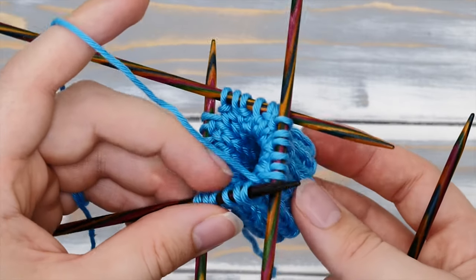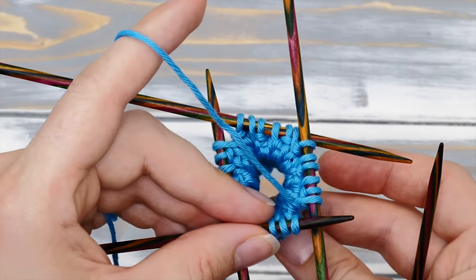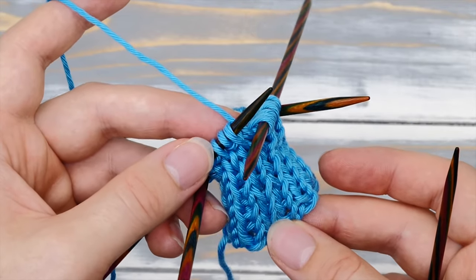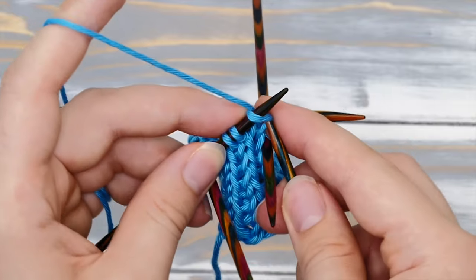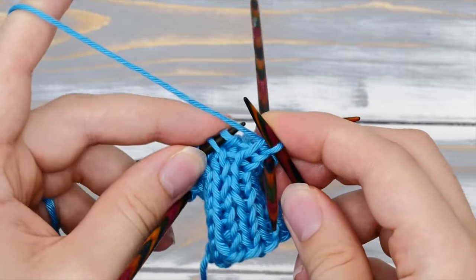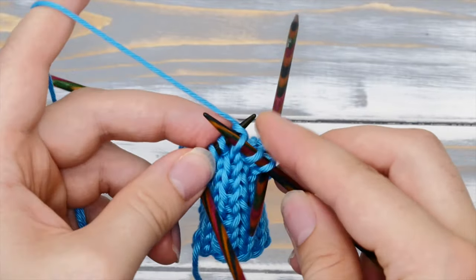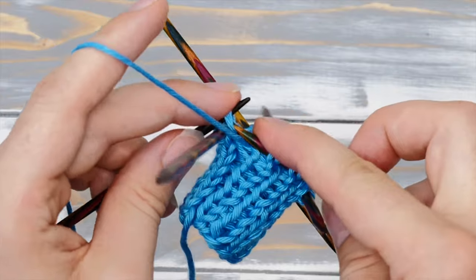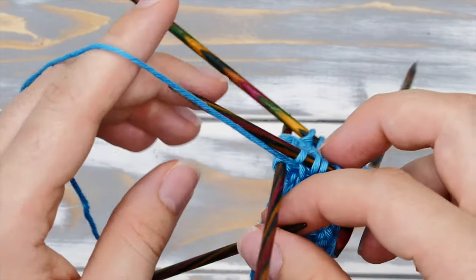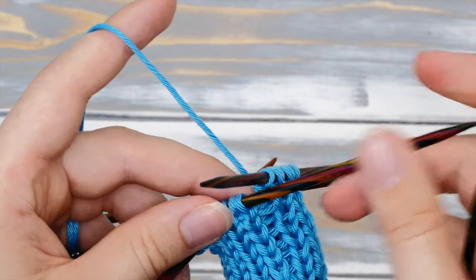You can also knit the double stockinette stitch in the round. This will be a tiny bit more complicated but quite manageable as well. You'll knit the first round just like before: knit one stitch, slip one purlwise, knit one, slip one purlwise, knit one, slip one purlwise.